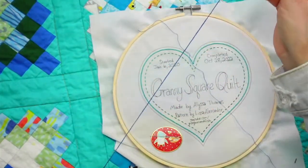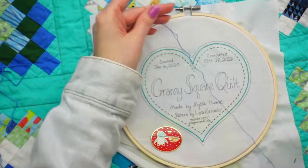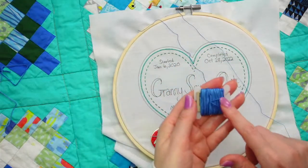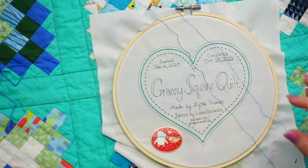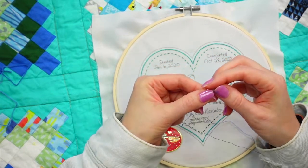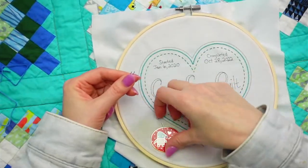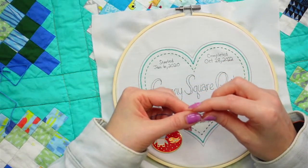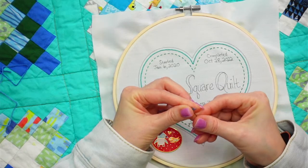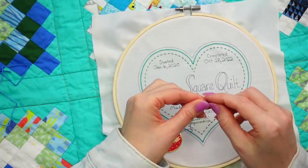The variegation isn't lining up when I fold the thread in half since each side will be at a different point in the color sequence. But with these threads the variegation is so subtle that I think it'll just be a little mixed together, which will be kind of pretty. For a reverse chain stitch we start at what would normally be the end of the row.